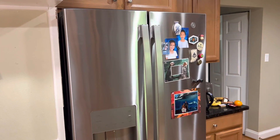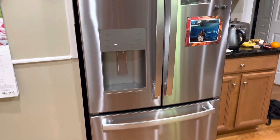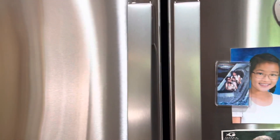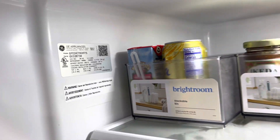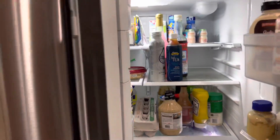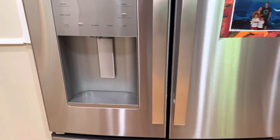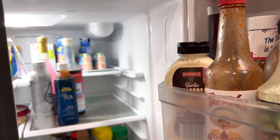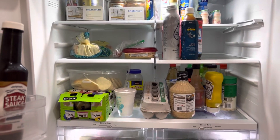Hello everyone, this is a quick review of the 33-inch GE refrigerator — model GFE24JYKHFFS. It's 33 inches and has the ice maker right here in the front with the water dispenser. As you can see, it's very spacious inside and very nicely brightly lit.